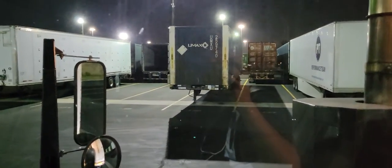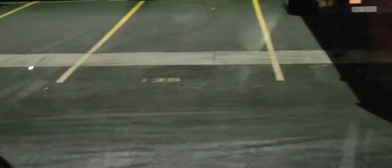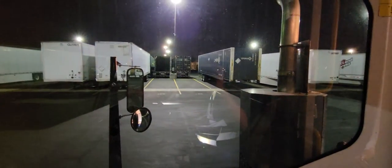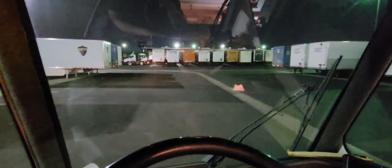Really tight spaces too, so let's check it out. We're going to be getting it right there next to that container — spot 135. That's the spot right there. Let's go do a U-turn real quick.